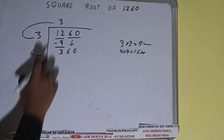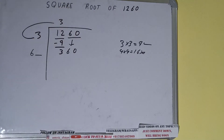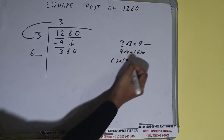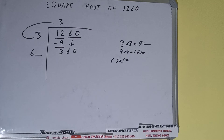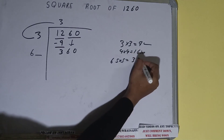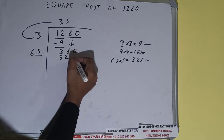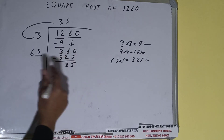Whatever number we write here we have to write here also. If we try 5 times, that is 65 into 5, it will be 325 which is good to take. So 5 here and 5 here — 325 on subtracting — 35 will be left.